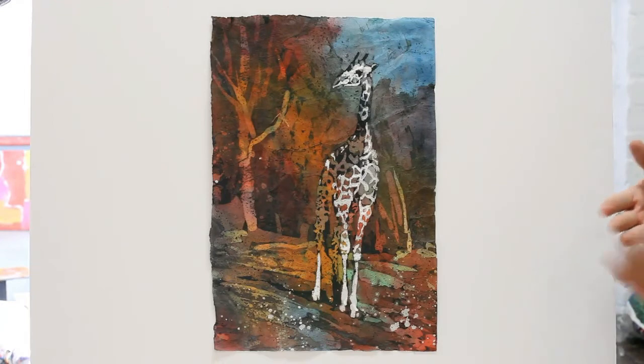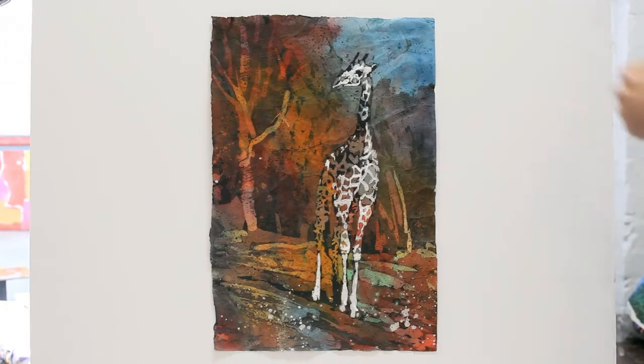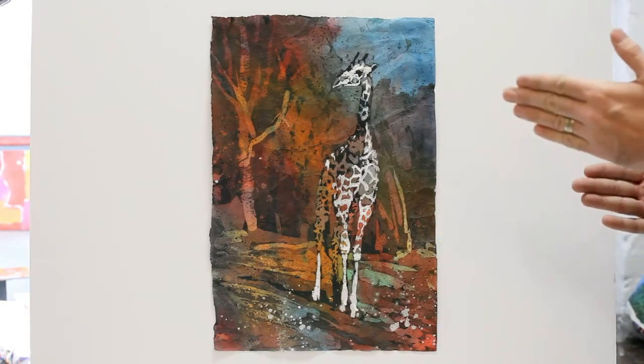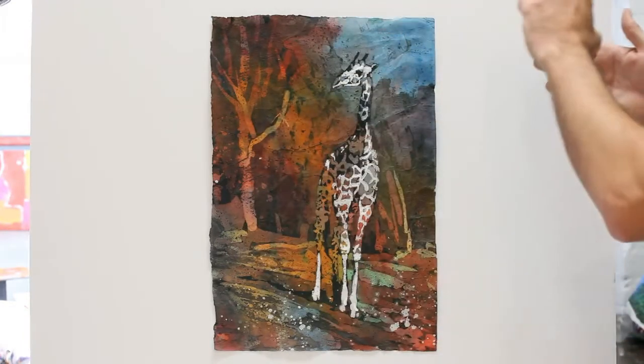If you don't have a camera where you can zoom in or out easily and it doesn't tell you how many millimeters it is, just have it not all the way zoomed in and not all the way zoomed out. Go about in the middle, then move the camera tripod back and forth until you hit that sweet spot where it fills the frame and everything looks straight.